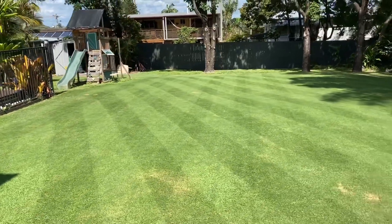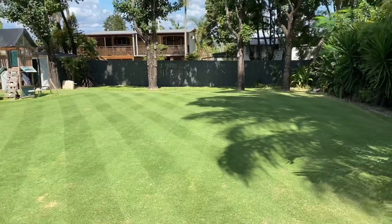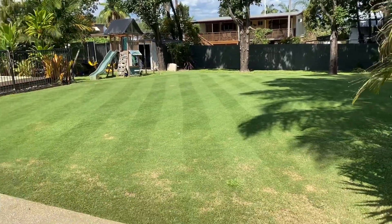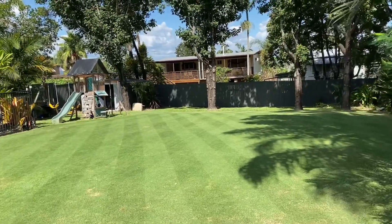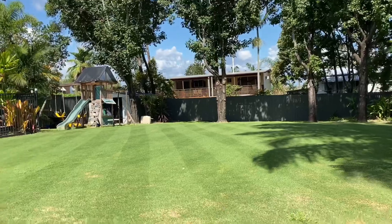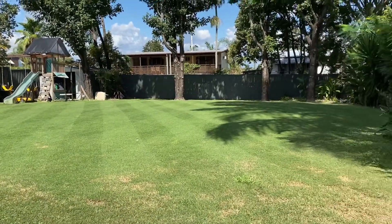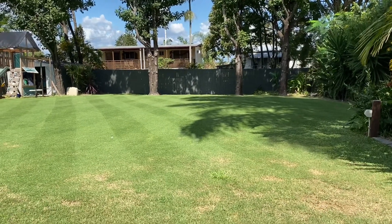So it's been about a month since I did the scarifying and all that, and lowered that height of cut with that Elro. I've been using the Scott Bonner and the Cox out here because I had to give that Elro back, sadly. But as you can see, I've maintained the height of cut and she's responding really nicely. I still do have lots of weeds — there's one right there.